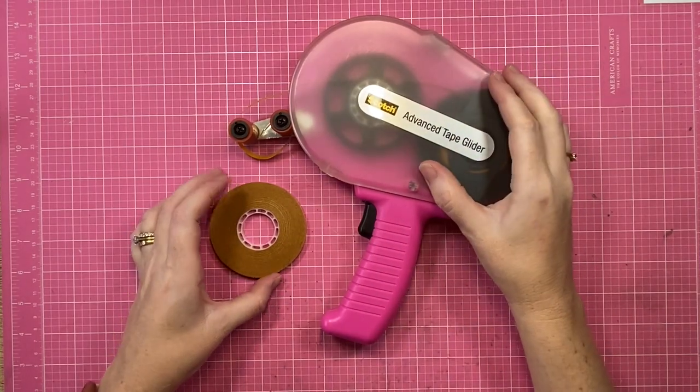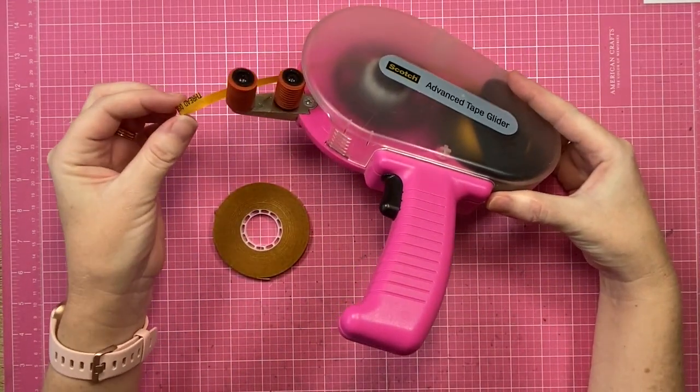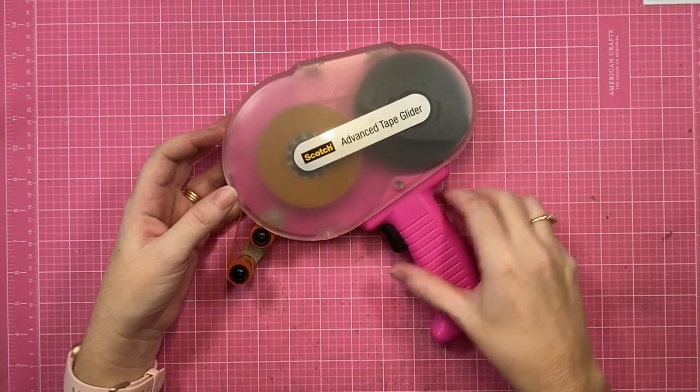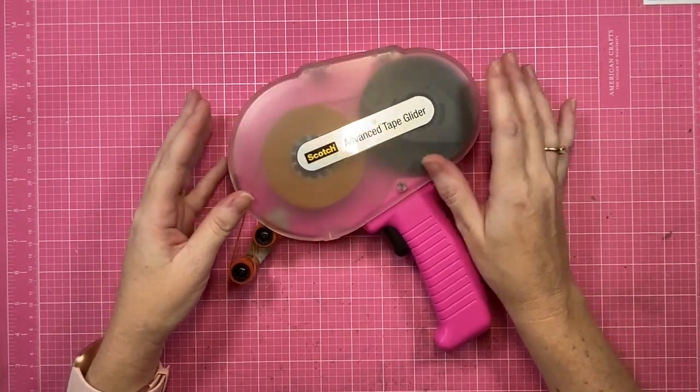Hey creative friends, it's Gwen and I am back with a very quick tutorial video for you today. I am mid-layout and my ATG has run out of tape, so I thought it would be a perfect opportunity to go through how I reload my ATG.